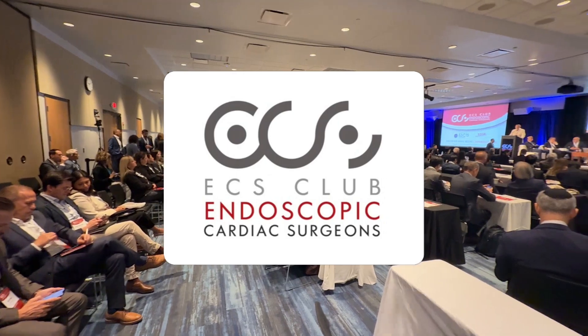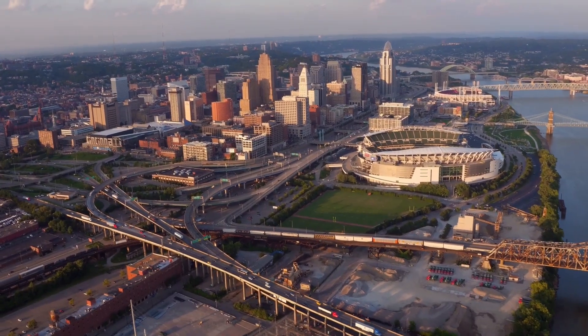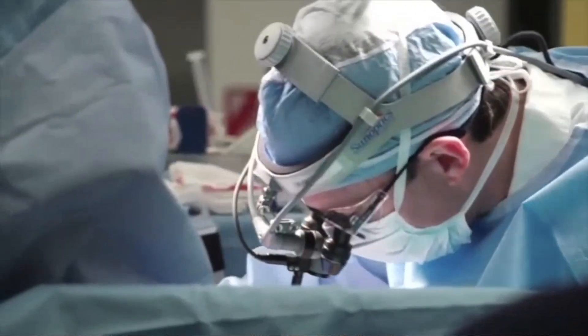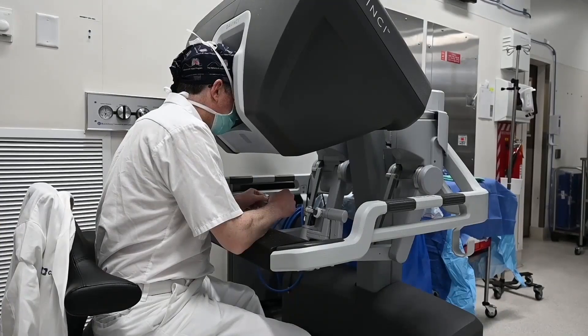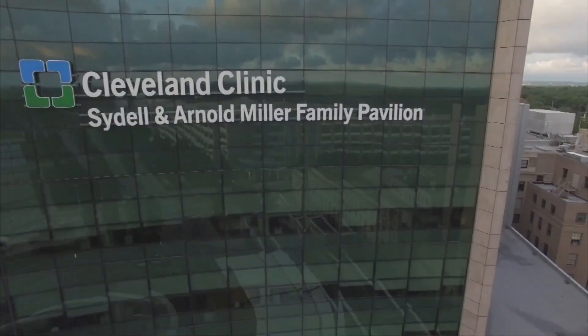Hi everybody. It's Adam with heartvalvesurgery.com, and we are at the Endoscopic Cardiac Surgeons Club meeting in Northern Kentucky. I am thrilled to be joined by Dr. Mark Gilinoff, who's the chairman of cardiac surgery at the Cleveland Clinic in Cleveland, Ohio. Dr. Gilinoff, you and I have known each other for a long time. It is great to see you again. Thanks for being with me.